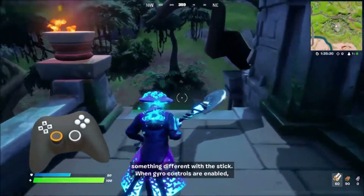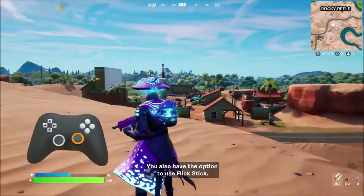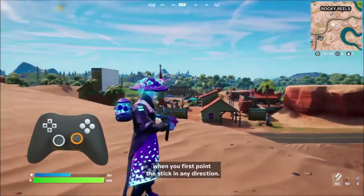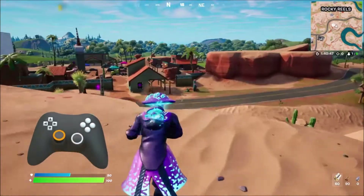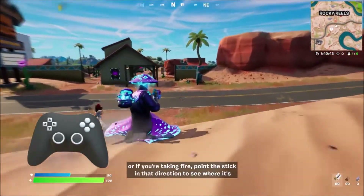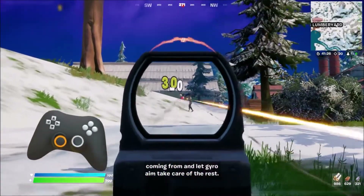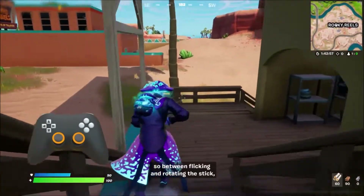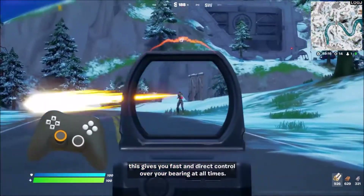But let's try something different with the stick. When gyro controls are enabled, you also have the option to use flick stick. Flick stick lets you turn the camera by rotating the stick. When you first point the stick in any direction, you'll make a smooth and quick turn to face that direction. For example, pull the stick back to quickly look behind you. Or if you're taking fire, point the stick in that direction to see where it's coming from and let gyro aim take care of the rest. Once the stick has been engaged, rotating it will rotate the camera. So between flicking and rotating the stick, this gives you fast and direct control over your bearing at all times.